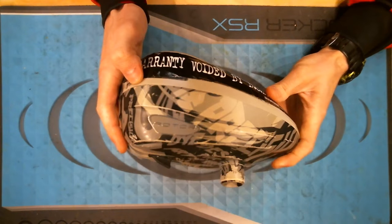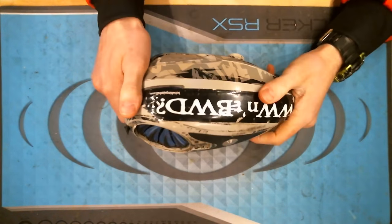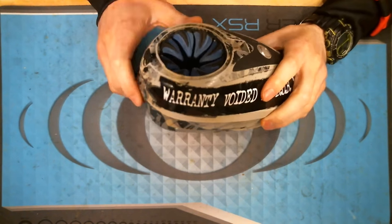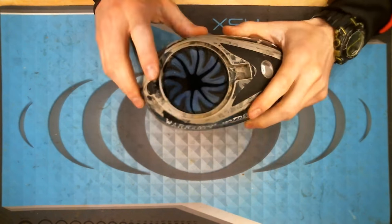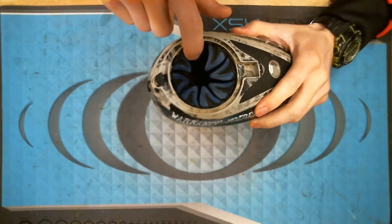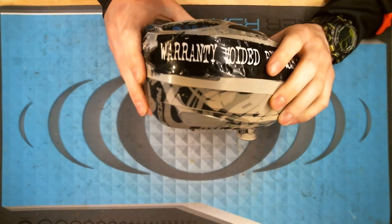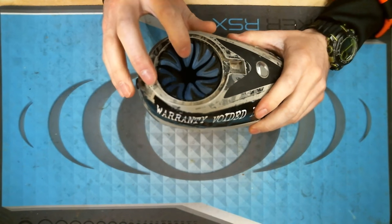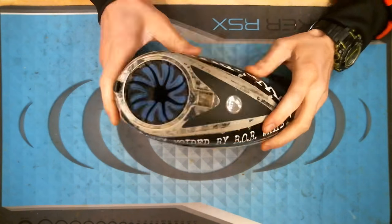We can start off with the Rotor — this is your typical Rotor, obviously customized here by Chad. Rotor hoppers like stickers — just be careful you don't break the rules in tournaments. This one has a speed feed in it. You can see it's kind of worn down, which is something you may run into. If it gets worn out you might start losing paint out of it, so it might be a good time to consider replacing it.